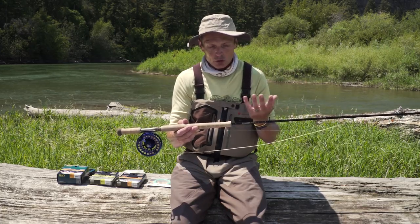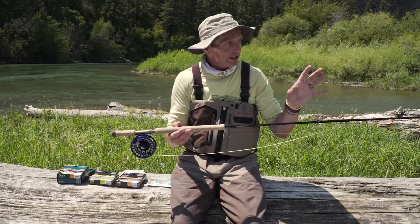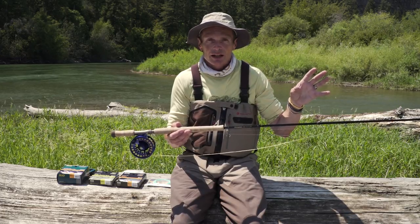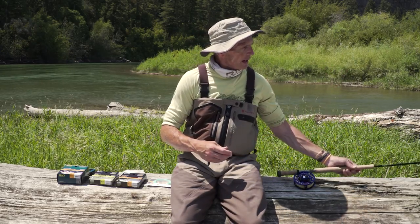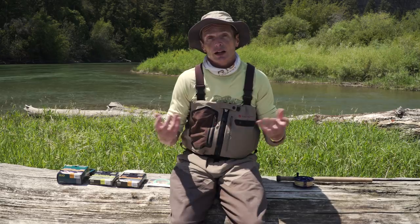These are just two-handed long rods, usually in excess of 10 foot — 10 foot 6 up to about 12 foot. In terms of lines and how you set it up, well, it depends on what you want. Like trout fishing, there's an awful lot of fly lines out there that do the job.